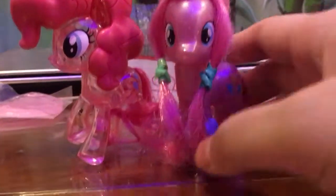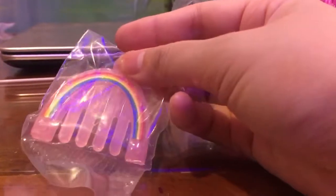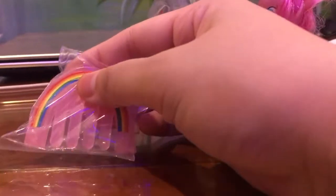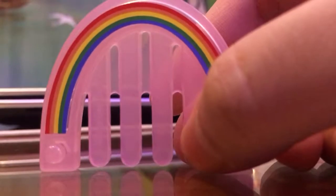Next up — I also want to review this. The thing I almost forgot is the comb! It's totally pink with a rainbow on it — it looks kind of awesome and cool. And here we go — one, two, three — it comes out. The comb is looking awesome!